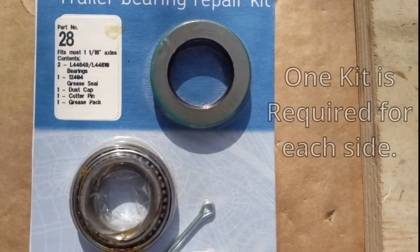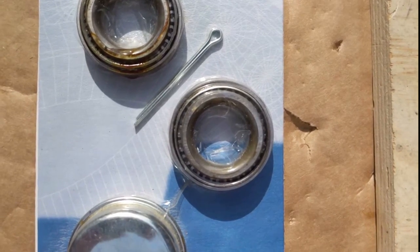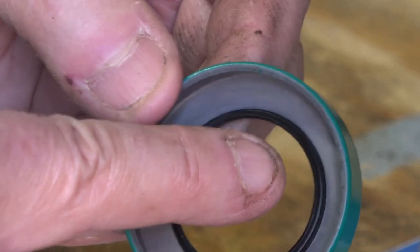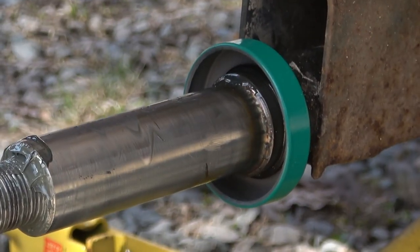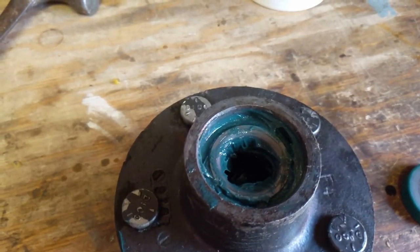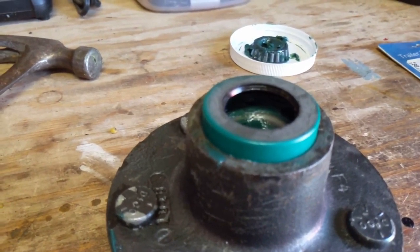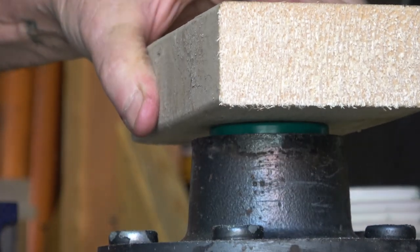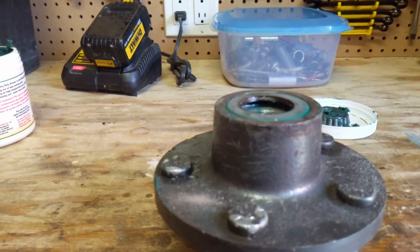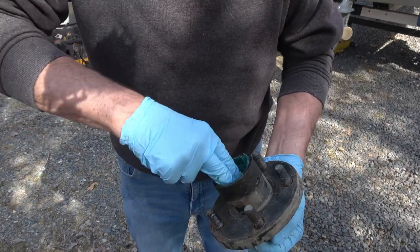For this axle we got a one-and-a-sixteenth inch bearing kit, which comes with a new seal, a couple of new bearings, a cotter pin, and even a new dust cap. This is a brand-name kit, so it's definitely high quality. You can see the rubber seal that keeps water out and grease in. My brother-in-law is going to grease up the remaining bearings, set them in with the taper facing into the hub, and then put the new seal on with the flat side facing out — remember, this is the back of the hub. Using a block of wood, he just taps the seal in until it's flush with the outside of the hub.